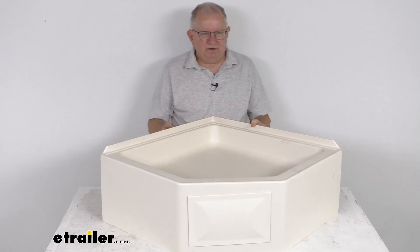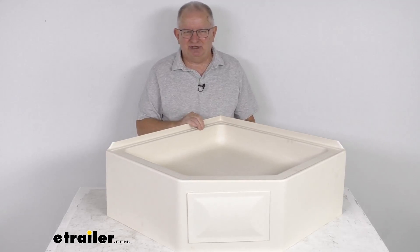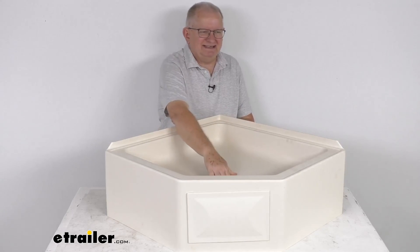That should do it for the review on the BetterBath 27-inch by 27-inch parchment RV camper shower pan with the front center drain.